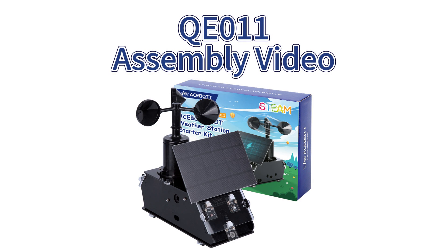Hello everyone, welcome to Acebot's assembly video. Today, we are assembling the wet air station starter kit. So let's get started.